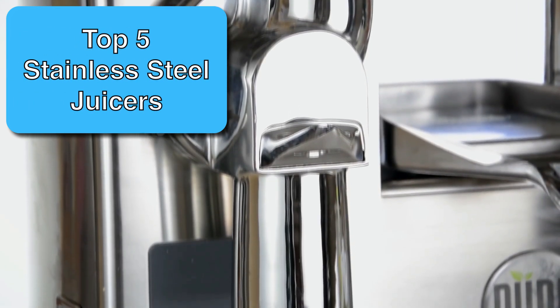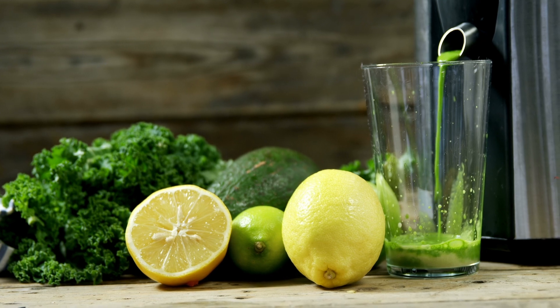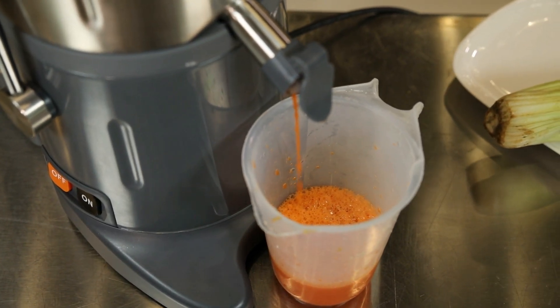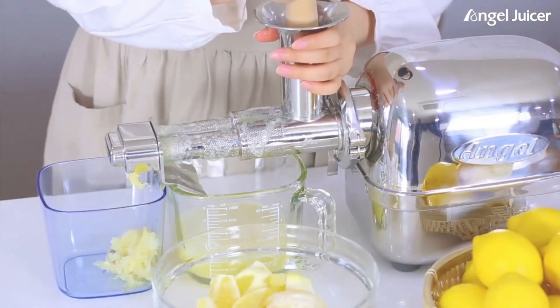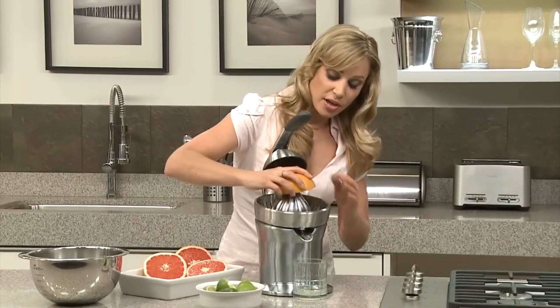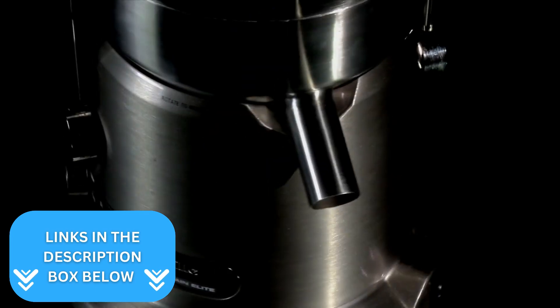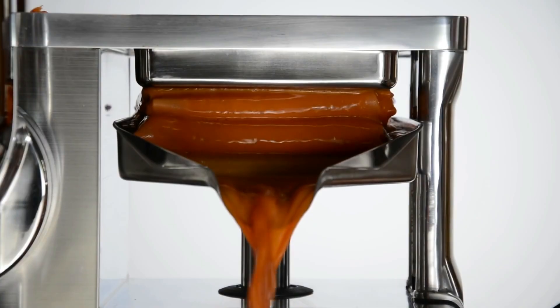Buying the best stainless steel juicer machine can mean the difference between flavorful nutrient-rich juice and bland liquid full of pulp and seeds. With that in mind, I've spent the last few days digging into the world of stainless steel juicers to find the best quality products possible for viewers of the Kitchen Hacks YouTube channel. Make sure to click the links at the top of the description to see the latest prices.